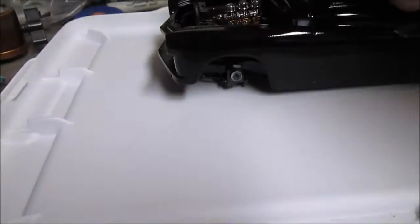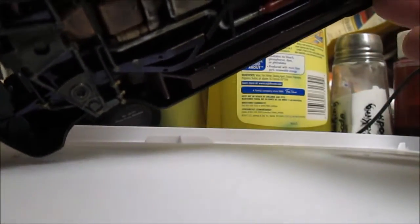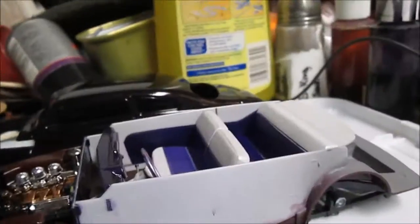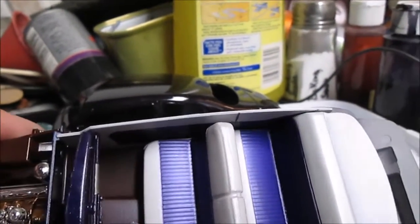Let's see if I can get this sucker apart here. I'm gonna pause the camera — I'll be right back. All right, we're back. Got the interior done.